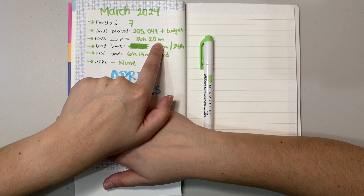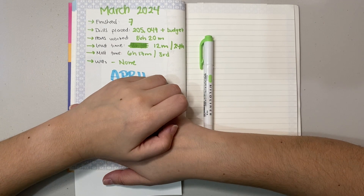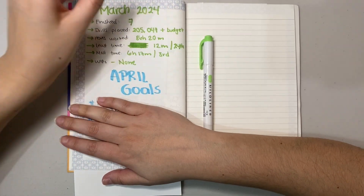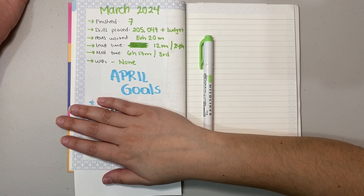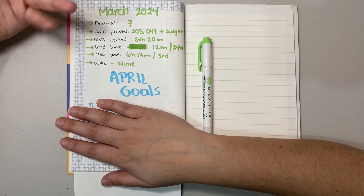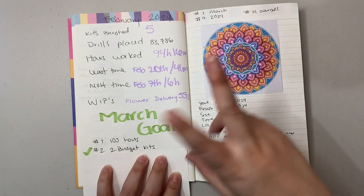As you can see, the amount of hours I worked was only 86 hours and 20 minutes. That was due to the last two weeks of the month when my health was not the best — some days I only diamond-painted for 20 minutes, just a small teeny section or maybe one color. But it's totally fine. I didn't reach that goal but it's not the end of the world — it's just an arbitrary challenge to someday achieve.